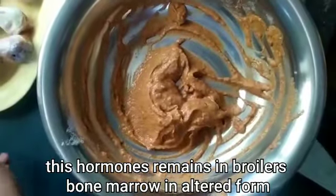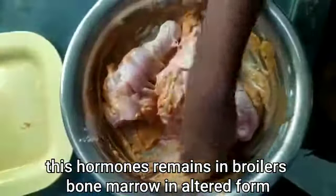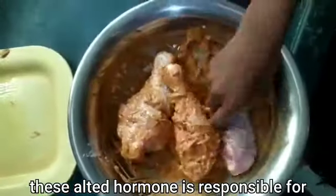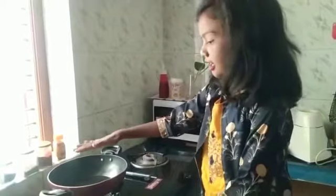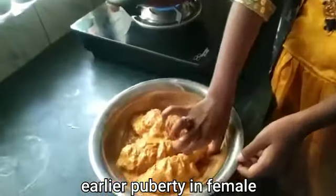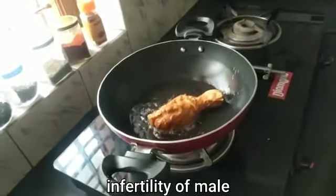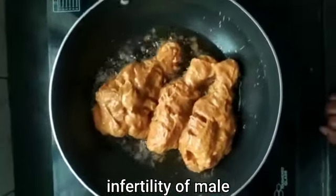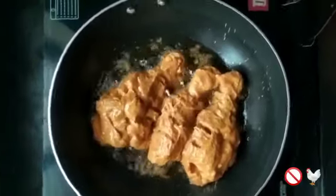Let's mix the chicken in the pot, in the fridge, in the kitchen, and in the oven.